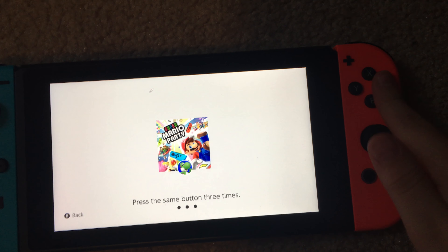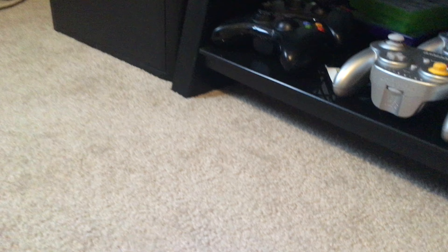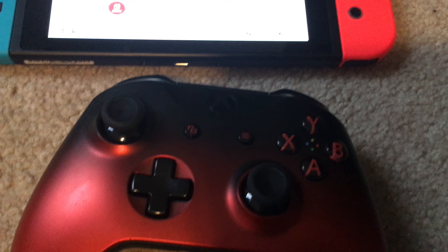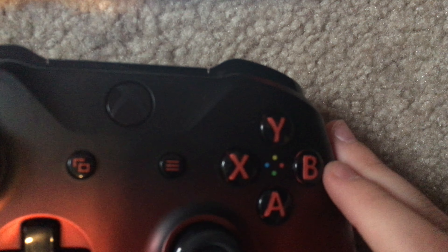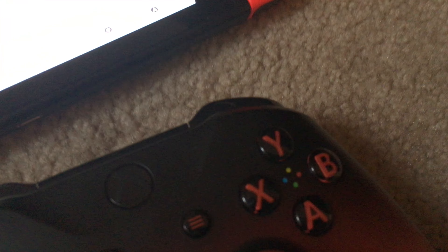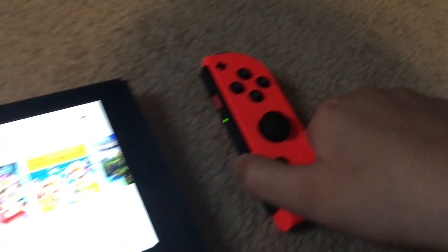One thing that's kind of off from other consoles is the controllers — they're called Joy-Cons. For a traditional console like my Xbox One, it's just a standard controller. But for Nintendo consoles, the button placements are really different. Instead of B being in the middle, it's on the bottom. A is swapped with B and B is swapped with A. The Joy-Cons also detach and attach to the console, unless you get a Switch Lite — but coming from a huge Nintendo fanboy, the Switch Lite sucks.